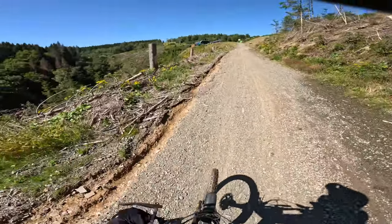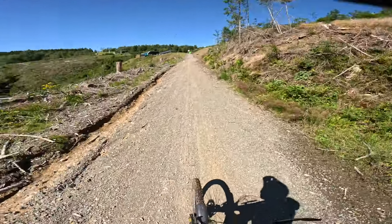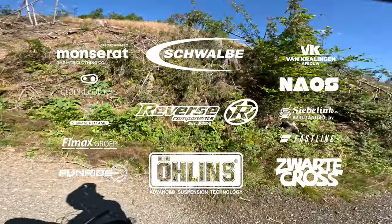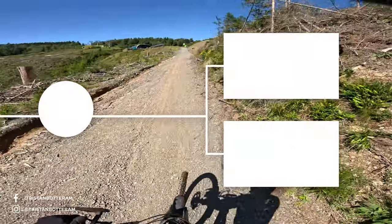Those are all the enduro lines here in Bikepark Winterberg — at least the official ones. Hope you enjoyed watching. See you in the next one. Bye, have a great time.